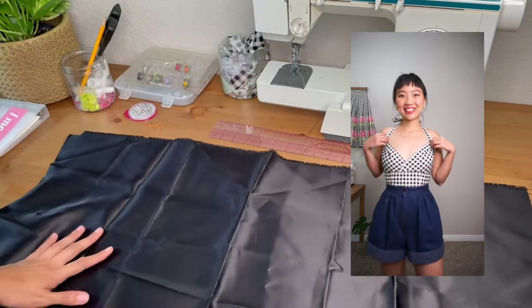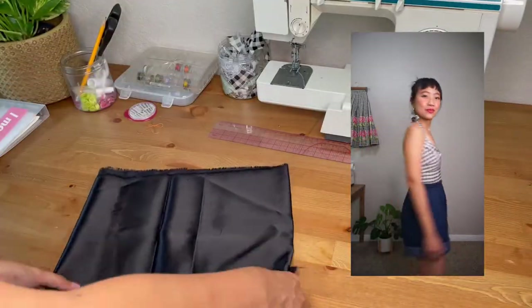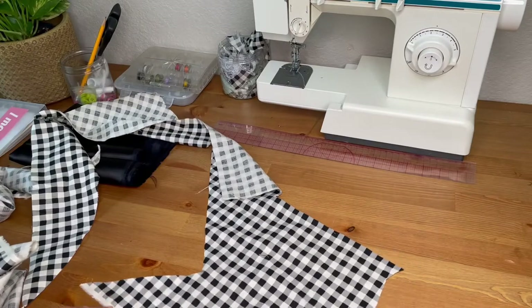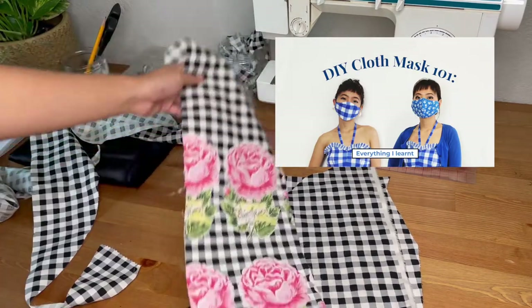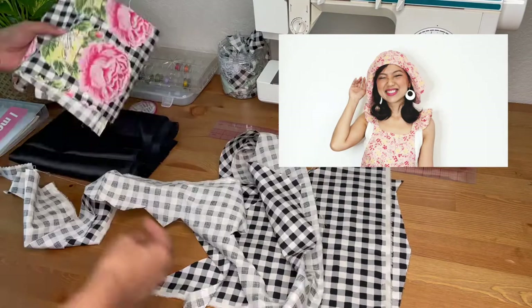After making the black and white gingham coordinating set, I decided to make something with the remaining fabrics from the projects. I don't like having remnant fabrics lying around, and I like to make small accessories to complete my coordinated look. Last year it was easy because I just made fabric masks as my accessory, then I started making hats, and now I want to try something different.